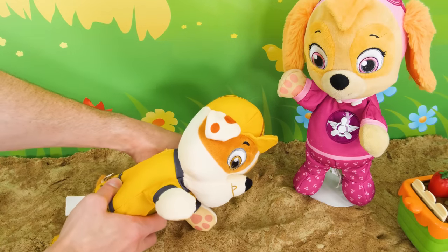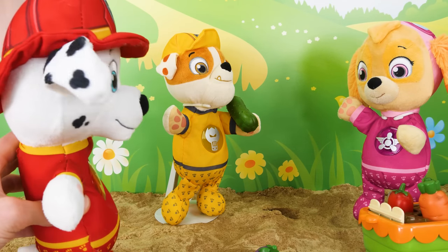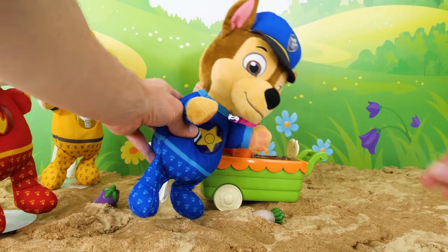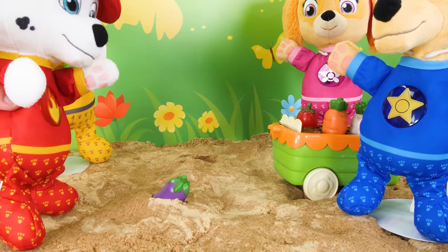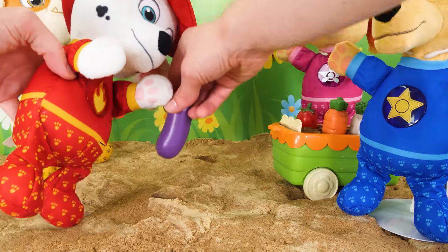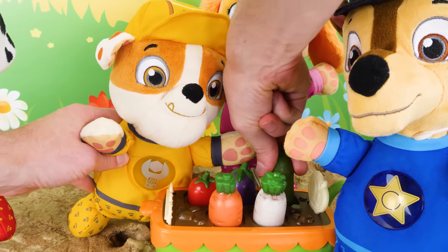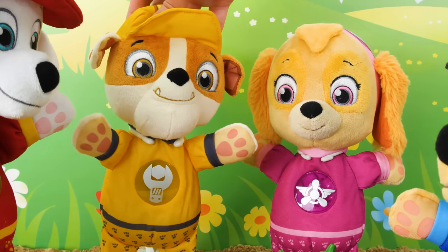Oh, look. I found a pickle. Rubble, that's a cucumber, not a pickle. Pickles don't grow in the wild. You have to make them. Hey, I found the radish. And an eggplant. Here you go, Skye. And here's your pickle-cumber. Rubble. What? I calls him like I sees him.